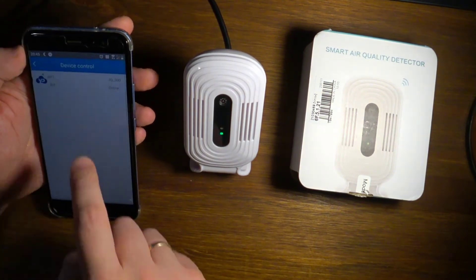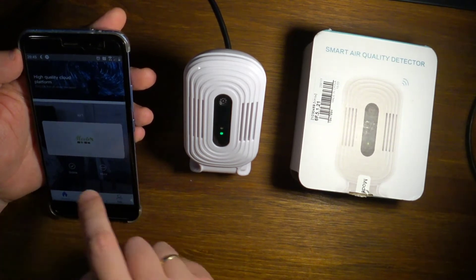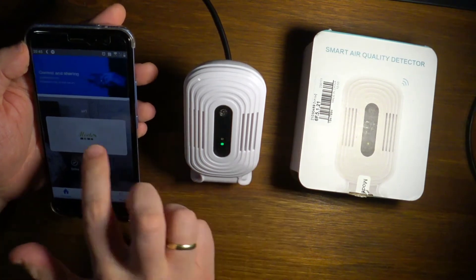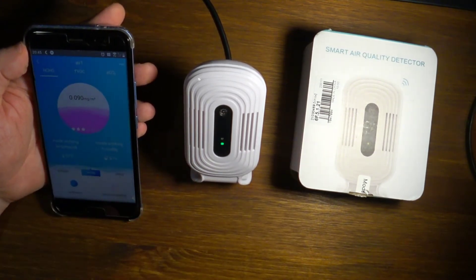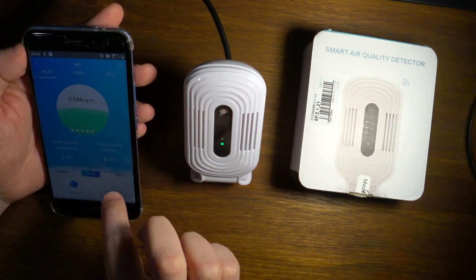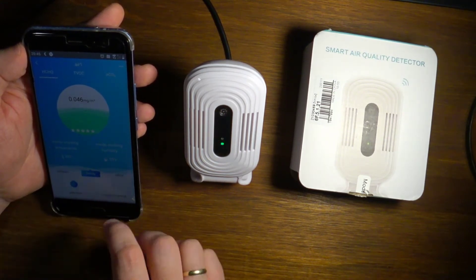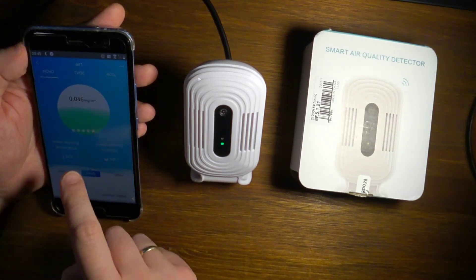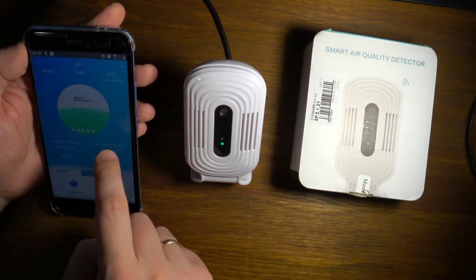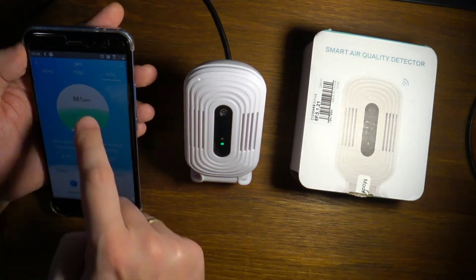You can connect several of those sensors and browse within the application. I can see a status showing it's online, and once I click on it again you can see that the level has gone down. Now with the window open the room has ventilated and it's in the green zone — same for the CO2 levels.